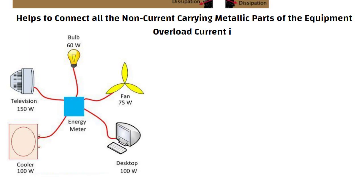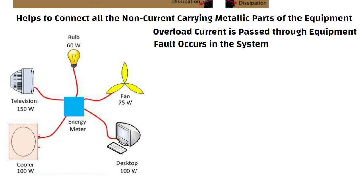When the overload current is passed through the equipment or when a fault occurs in the system due to current, the fault current from the equipment flows through the earthing system.